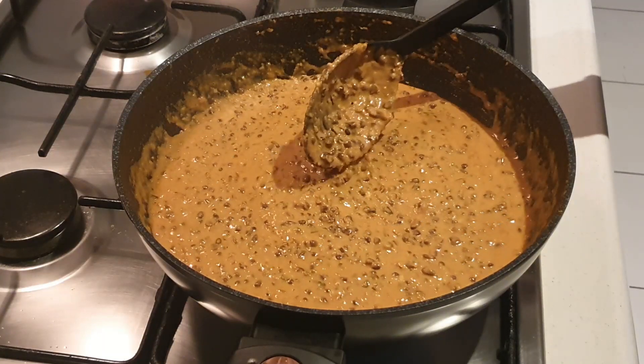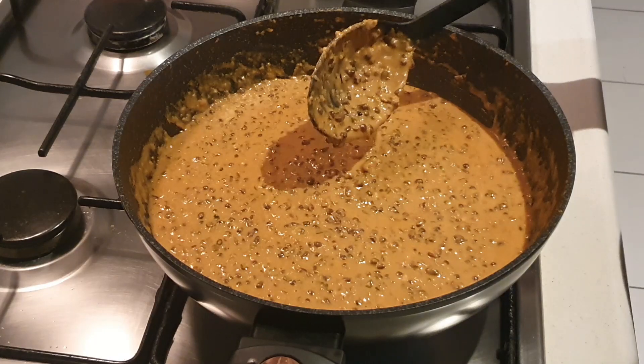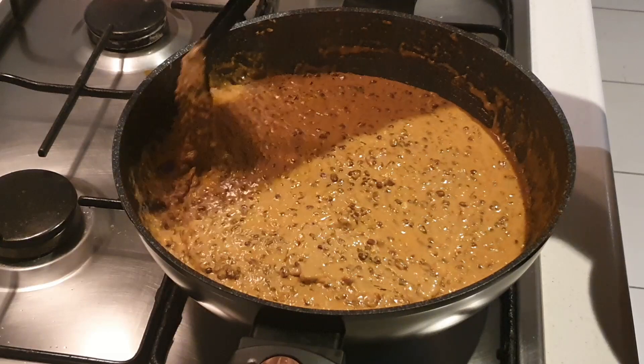If you find that your dal makhani is a bit thick, you can add two to three tablespoons of water to it. So let's plate our dal makhani. Our super amazing and lip-smacking dal makhani is ready to eat. You can have it with lachcha paratha or butter naan and enjoy it with your family and friends. Please try this recipe at home and do like, share and subscribe to my channel. Thank you.